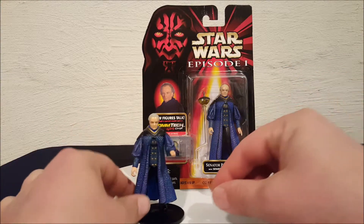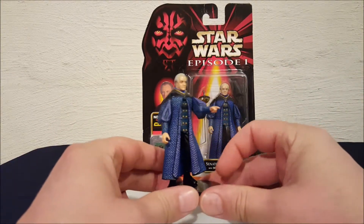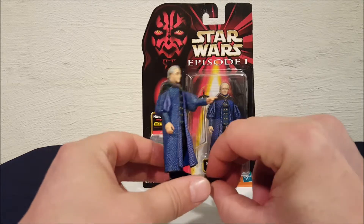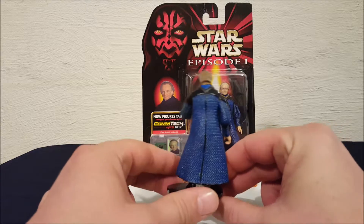If everyone remembers, this is the Emperor in his early years. He was a little bit younger and before he took control of the Senate.